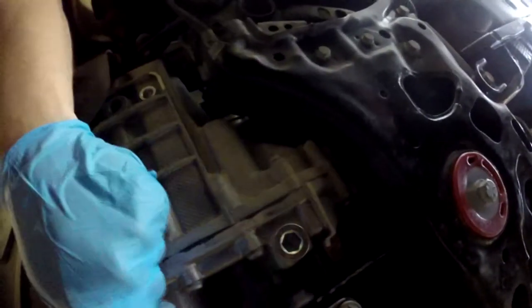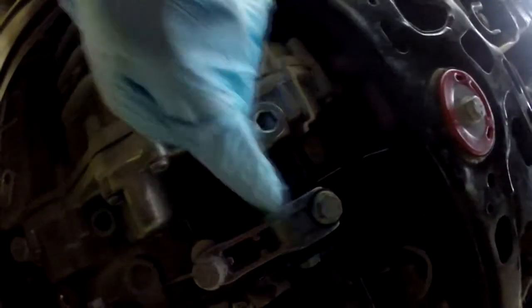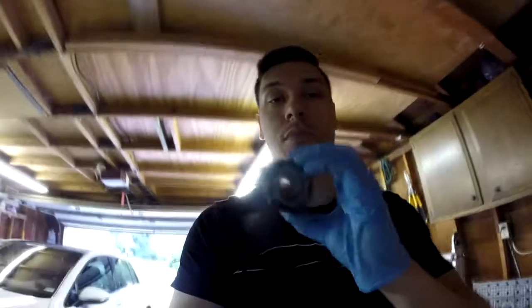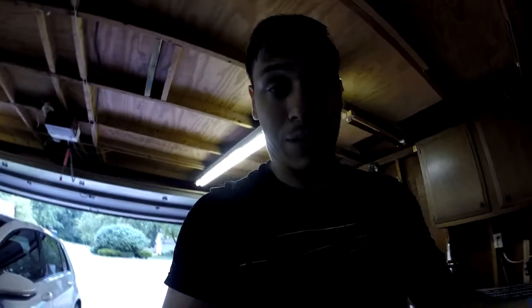It's all done. Torque specs are 140 Nm, 40 Nm, and 70 Nm. It's all tight — it looks great. The overall install was very simple. It took me two days only because I didn't have the right tools, and my car couldn't move because I had already cut the rubber out of the OEM mount. Alignment can be tricky when you swap mounts but the screwdriver method I showed is really simple. With the right tools it shouldn't take more than an hour — I'd rate the difficulty a 2 or 3 out of 10.